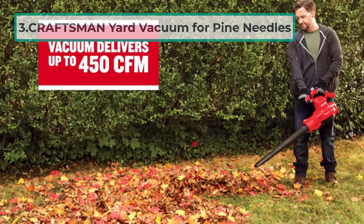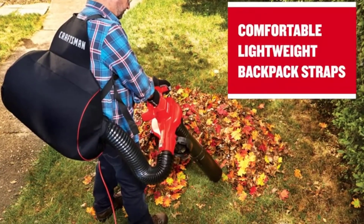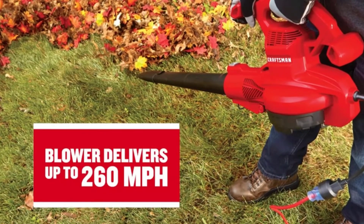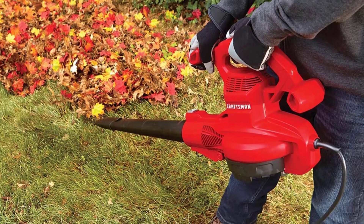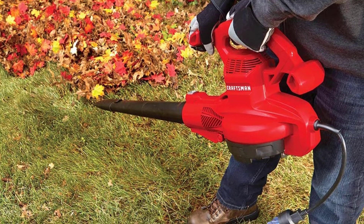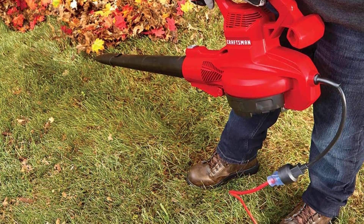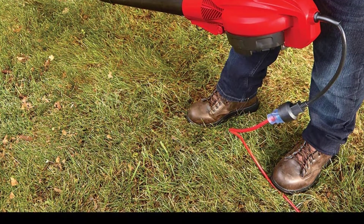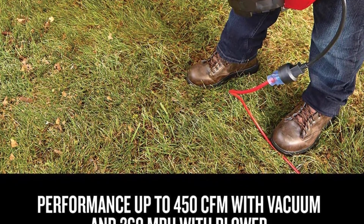At number three: the Craftsman Yard Vacuum for Pine Needles. Craftsman leaf blowers are perfect for quickly and efficiently cleaning up pine needles from your yard. Its 12 amp motor provides plenty of power to move debris quickly, and the leaf vacuum mulcher feature ensures that the needles are chopped up and disposed of properly. Its powerful motor can quickly clear any tough debris including pine needles. This vacuum slash leaf blower is also very easy to use, perfect for anyone who wants a quick and easy way to clear their yard of debris.